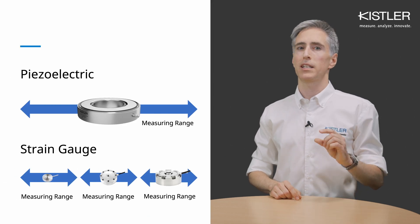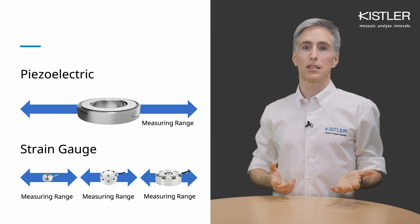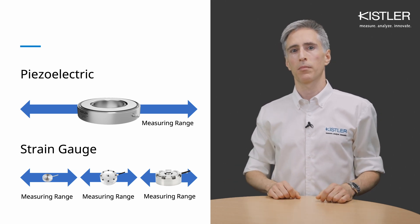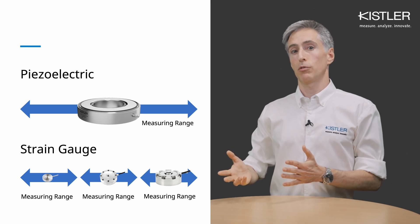Sensitivity, threshold, and resolution remain independent of the measuring range. This means you can use even the biggest piezoelectric sensor for very small force measurements and achieve the same precise results as with a much smaller device. To cover the same wide range, you'd need several different strain gauge sensors.